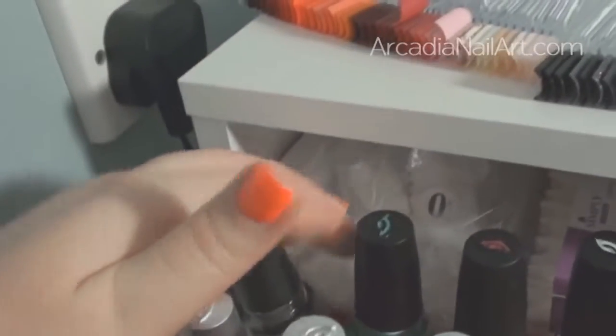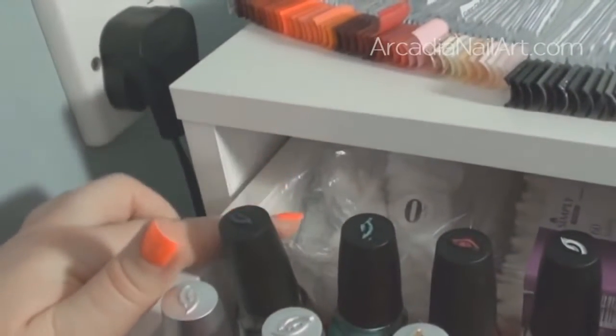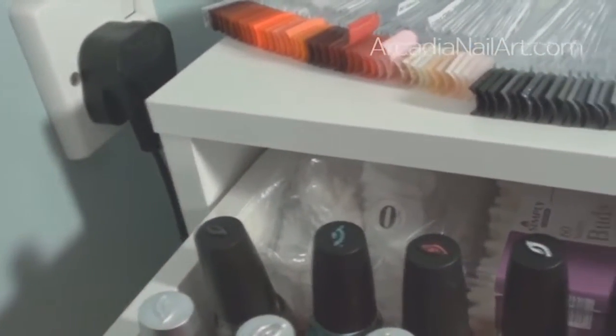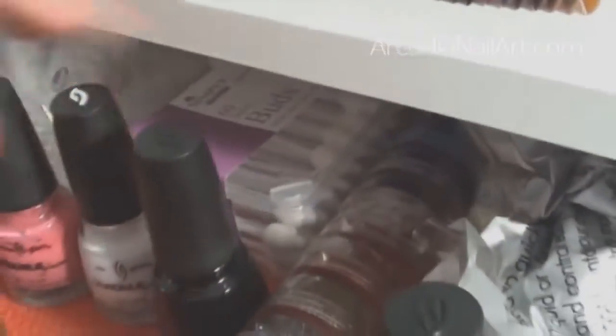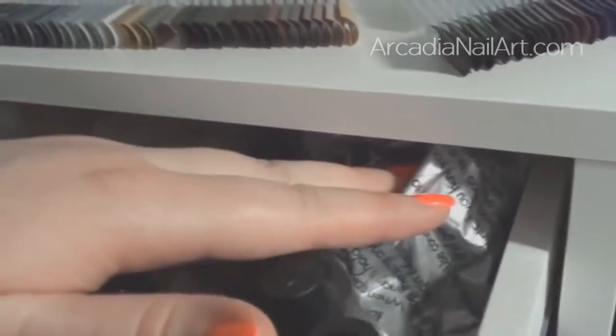I've got fake nails from eBay — really cheap and essential if you do nail art because it's handy to practice on fake nails. I've also got cotton buds and some extremely cheap makeup sponges from the dollar store, or pound shop depending on where you're from.